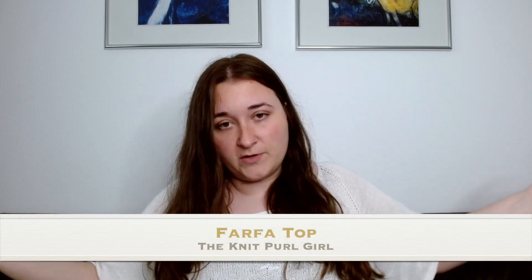Let's start with what I'm wearing. It is quite hot here in Germany — it has been for quite a few weeks. It rains off and on but it's still quite warm. I'm currently wearing my Farfoot top and it's actually the first time I've worn it. I was trying to figure out why I hadn't worn it — the yarn I used...